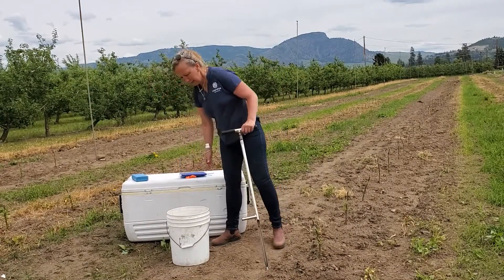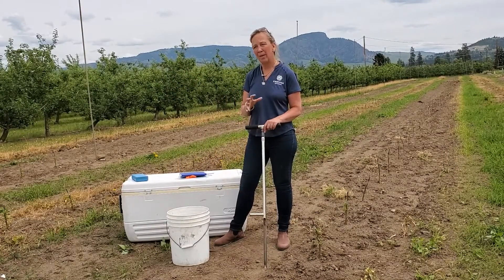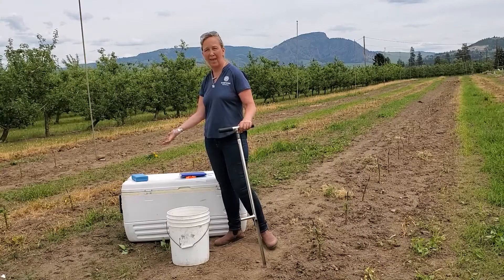The other thing about nematodes that's critical is once we sample, they like to be kept cool. So we take our ziploc bag, put it in a cooler, and put it in with an ice pack.